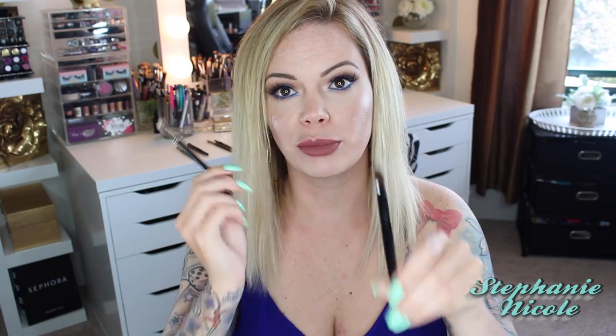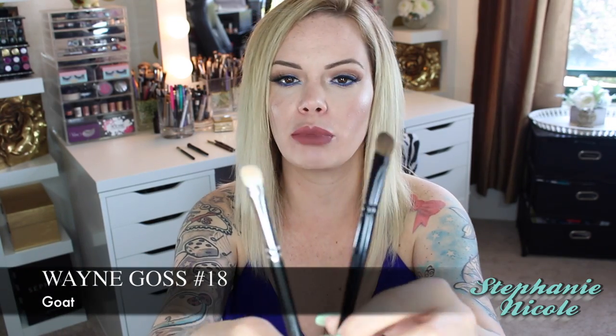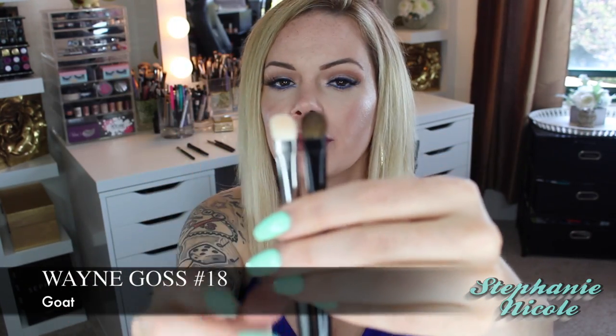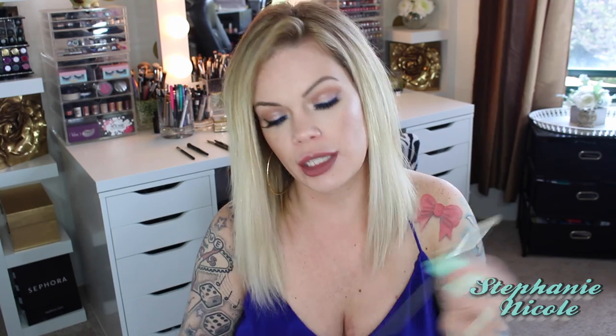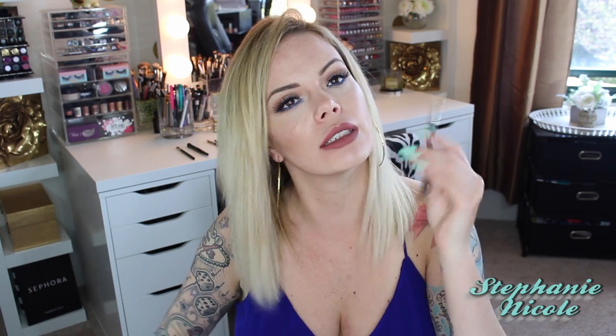Here are two more natural hair bristle brushes put against each other: the MAC 239 and the Wayne Goss 18 brush. Both are made of natural hair. The Wayne Goss is slightly longer and wider, and you can automatically feel the difference in softness. I've been using the Wayne Goss 18 to pick up and place eyeshadow all over my whole lid and I love it. I don't really think I will use the MAC 239 anymore.